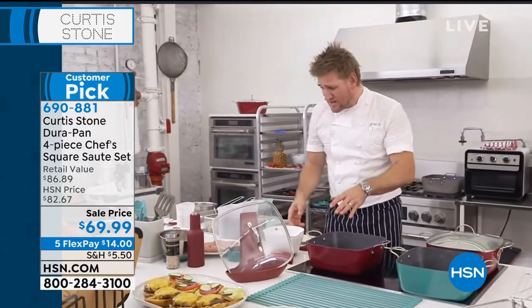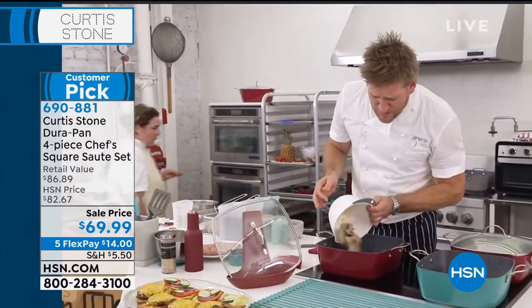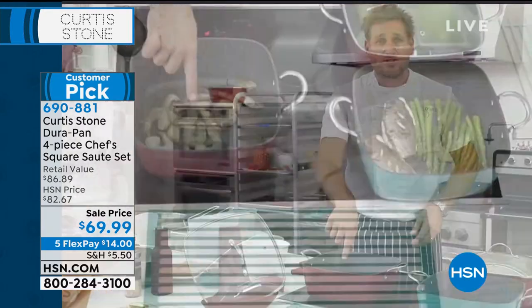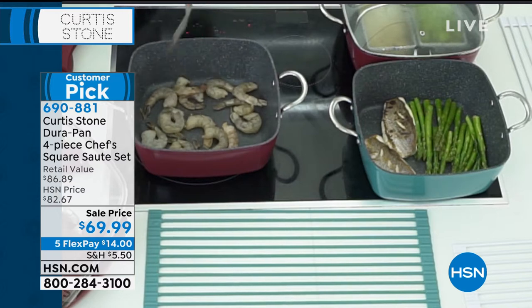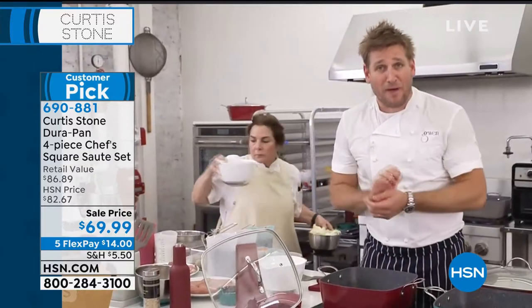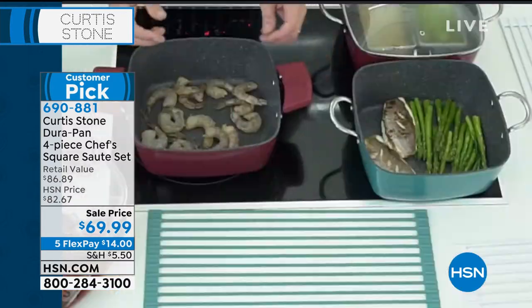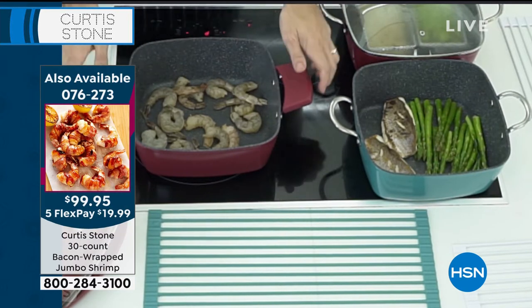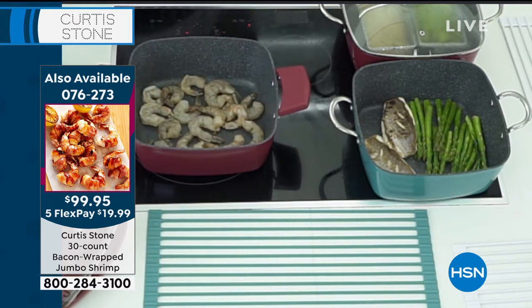Think about the stir fries you'll be able to do — so many different things you will absolutely love. I'm going to pop my shrimp in here and crank it up on hot. If you see me cooking shrimp, I always use the Pacific white shrimp. We're selling it in a two-pound or four-pound pack. It arrives frozen to your door. We also have the bacon-wrapped shrimp available. Instantly you hear that sizzle — that's the aluminum going to work, that beautiful fast heat conduction.